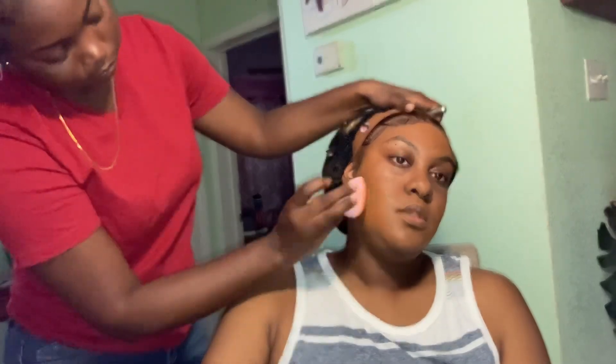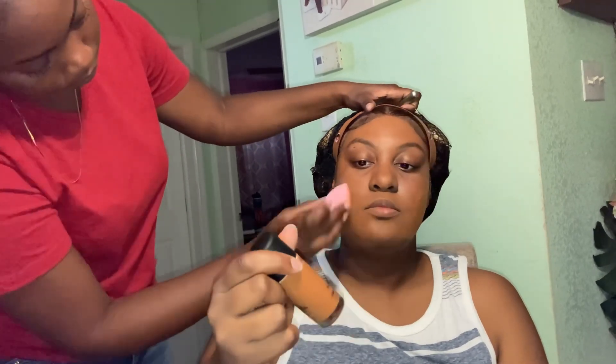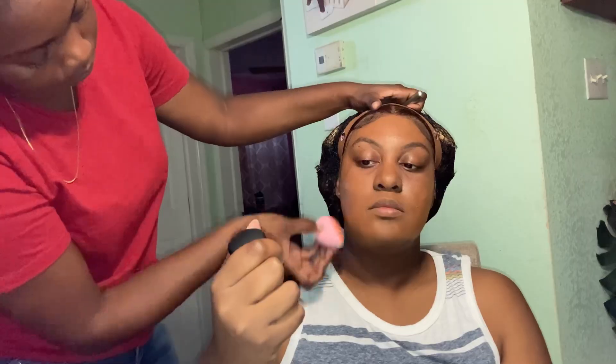Forgive me guys if you see me blending this foundation a lot — I forgot to wet the beauty sponge. That was one of the steps I forgot, so I had to keep building and building the foundation for it to blend seamlessly and smoothly.